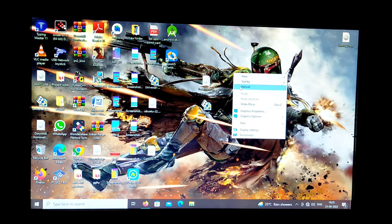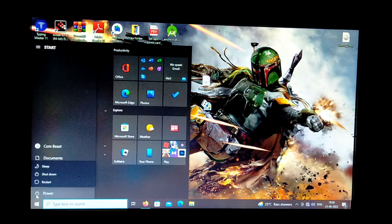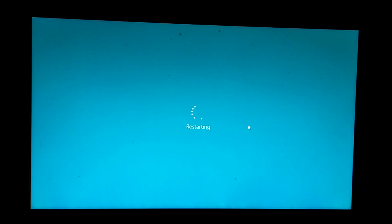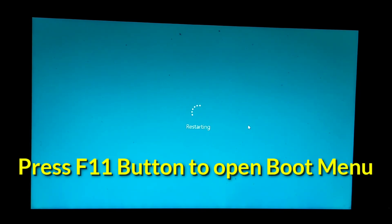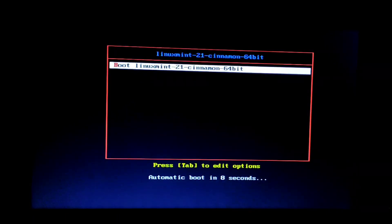Now, don't remove your bootable USB and restart your computer. During restarting, press the F11 button to open the boot menu. On some computers you may need to press F1 or F2 instead. When the boot menu opens, select your inserted USB or pendrive — I selected a SanDisk USB.